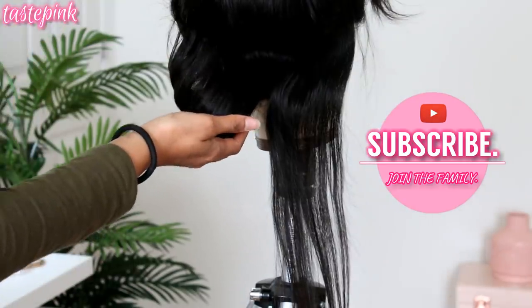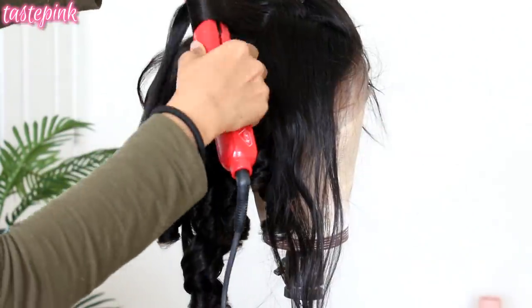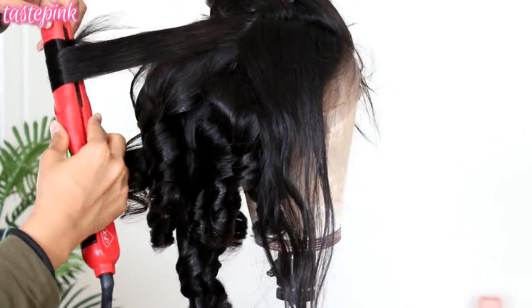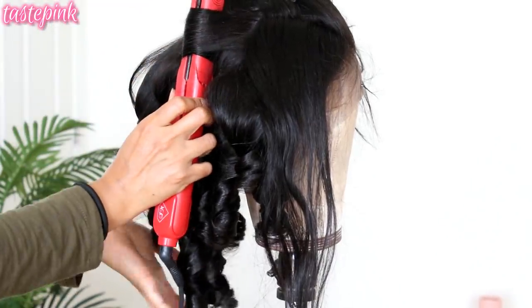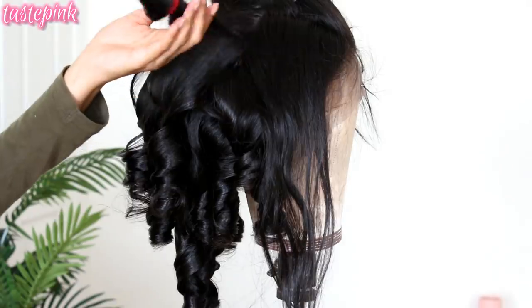After you're done curling, you want to hold the curl in place, spray it with a bit of freeze spray, and as it cools that's when you can let it go.